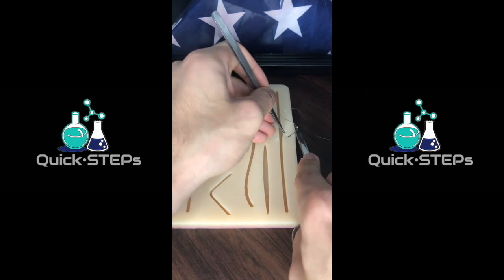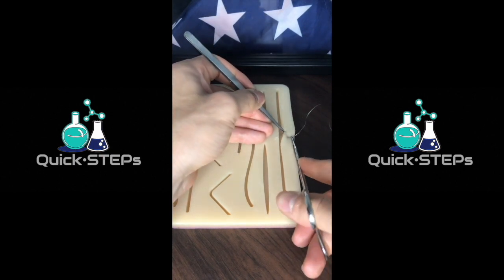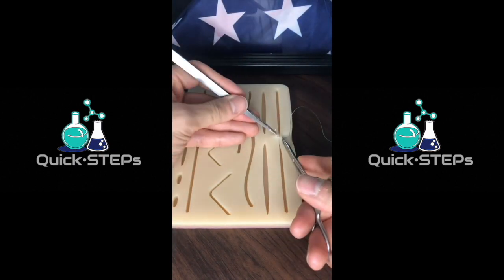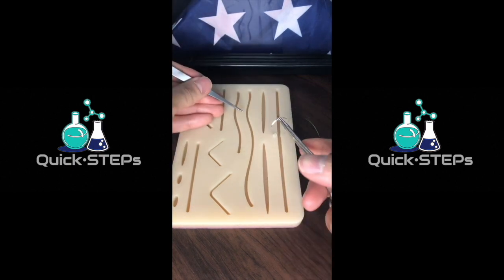Grab a hold with the forceps, a nice little bite of skin, insert the needle, make sure your hand's perpendicular to the skin, rotate your wrist until the needle tip's through, go to the other edge, rotate again until the needle's through. Rotate your wrist again and pull out.